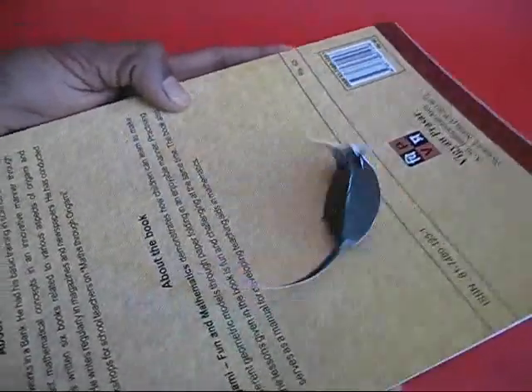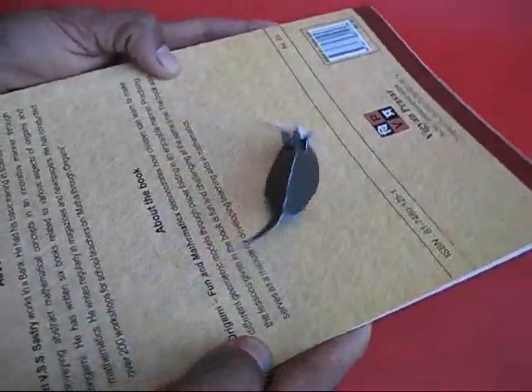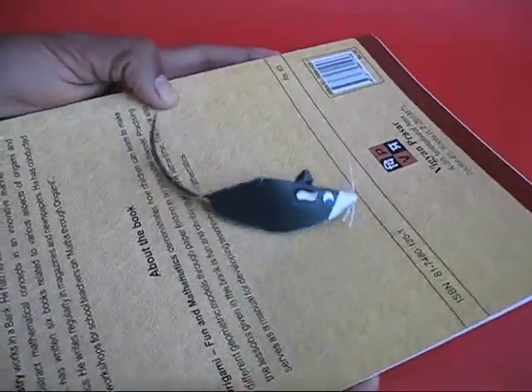What a delightful toy. With a small card sheet and a marble you can make such a dynamic and beautiful toy.